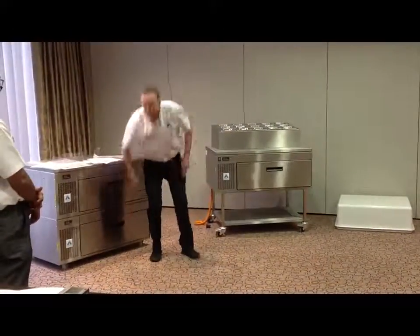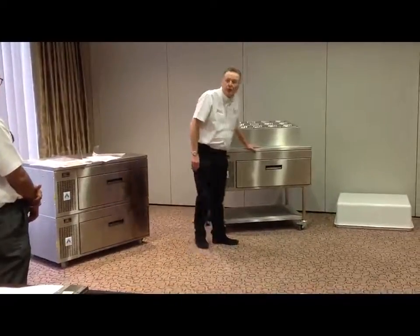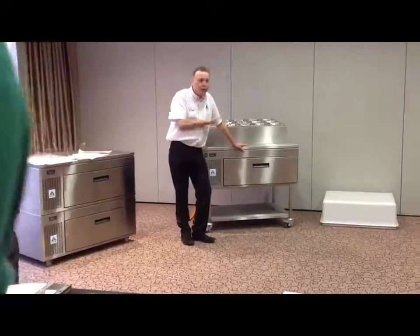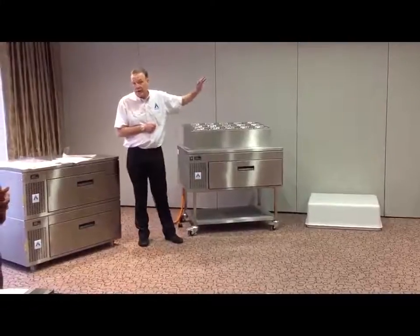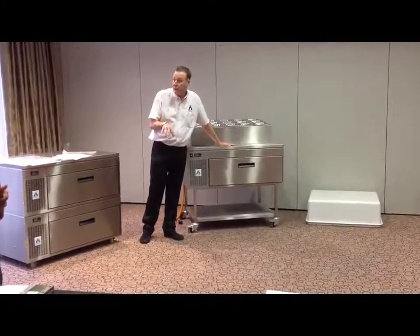So I challenge you to do that to a traditional unit. This piece of equipment is built for hot, busy kitchens. That's what it's all about. It's not meant to be put out the back, which you open once or twice a day. This is about being right in the middle of a kitchen operation.